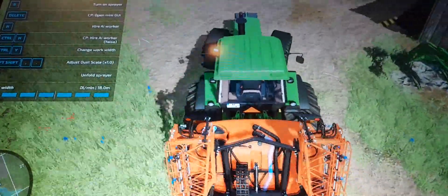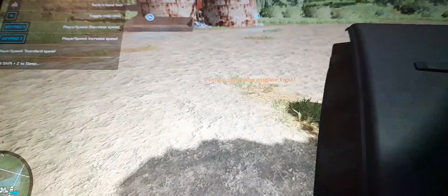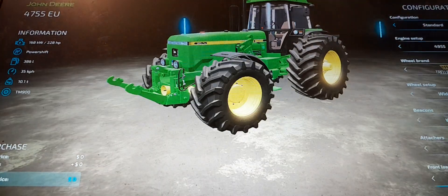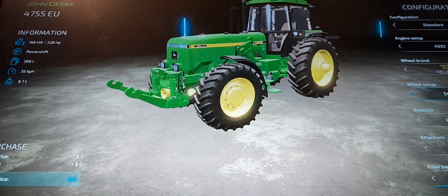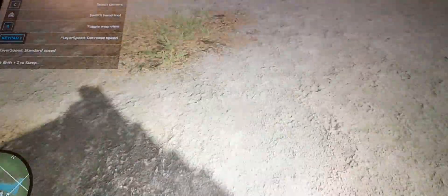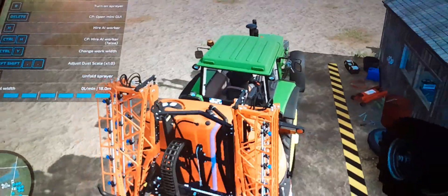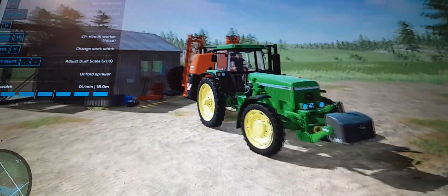I wouldn't be surprised if I need to take a run in the Jeep. This is my own little setup - eventually we'll upgrade it. Come on, standards. There we go. Now we're ready to go.